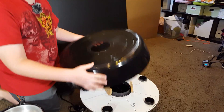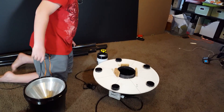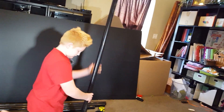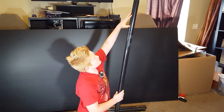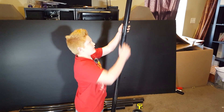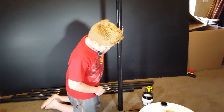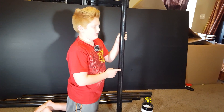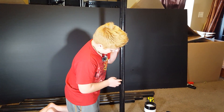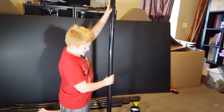Once we get this on here, these will be going in here. We measured 10 inches down from here, and then drilled 1/8 inch holes an inch apart. At the top it's 10 inches, and that's going to go in here.